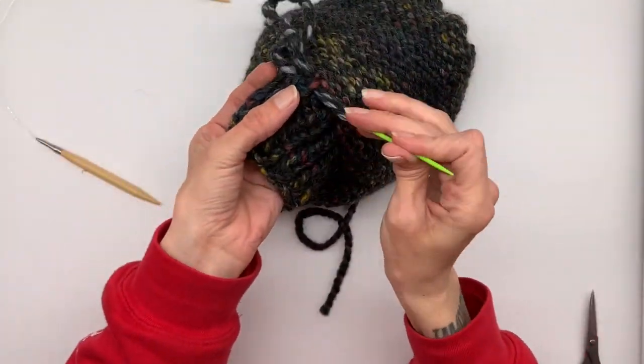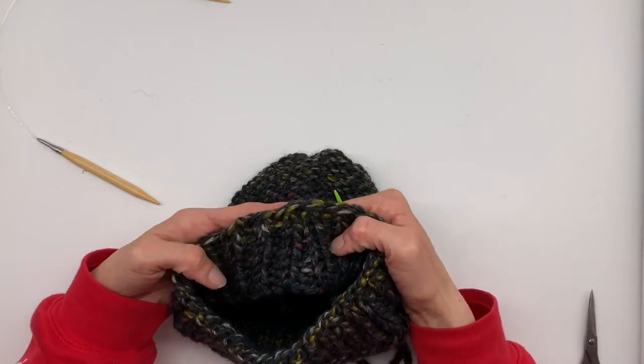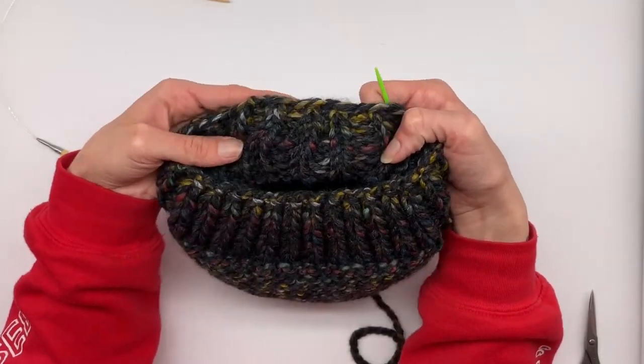At the body, go under these loops and pull through. Now we can see that everything blends well on the outside of the beanie.